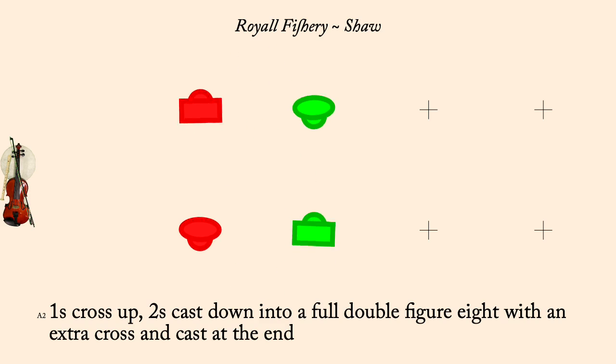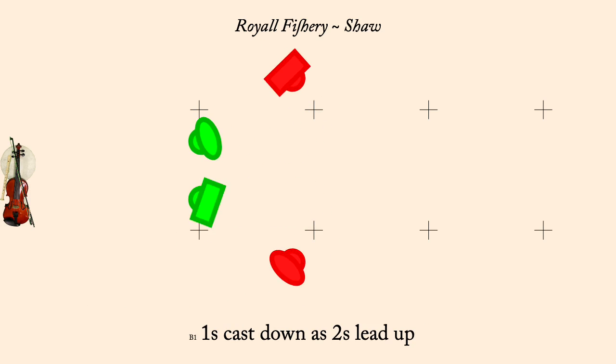Ones cast down is twos lead up. Ones lead below next twos and cast back to place.